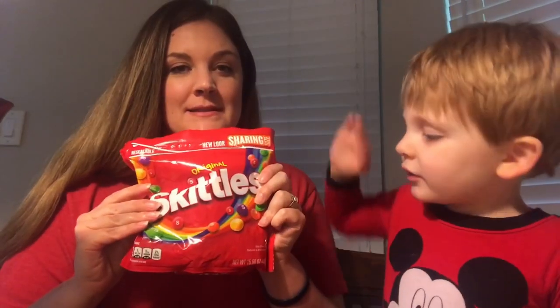Hi everybody, welcome back to our channel. Today we are doing a Skittles experiment — a Skittles experiment! We did a similar science experiment with jelly beans at Easter, so you should go check that video out too. But this one's still going to be really fun.